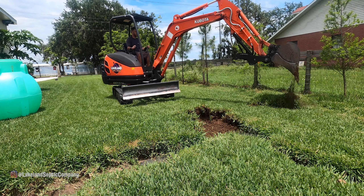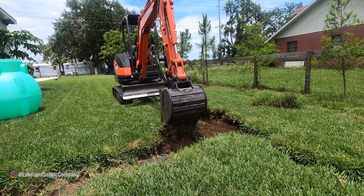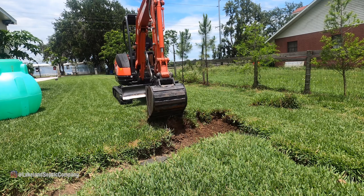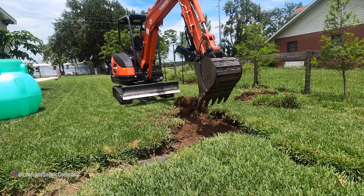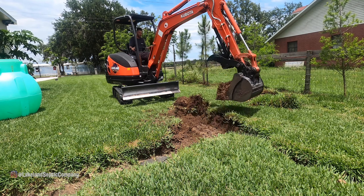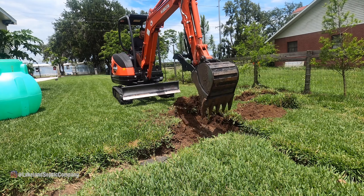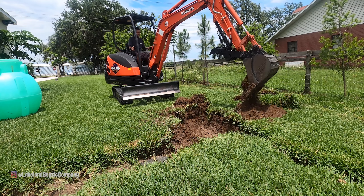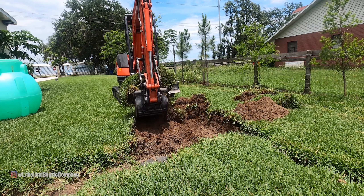Here I'm stripping off the sod — usually that's not something I worry about necessarily, but this particular one is fresh sod. The house hasn't been built that long, maybe six or eight months. The homeowner was very concerned with the end result as far as the yard goes. I took the time to strip off the grass and I put most of the sod back as neatly as I could. I'm not a sod guy but I think it came out pretty good — he was happy.